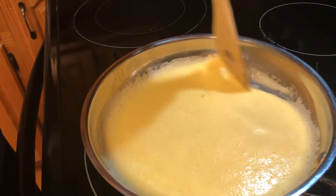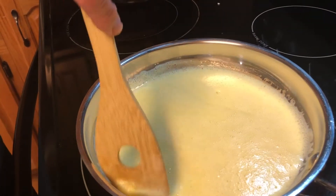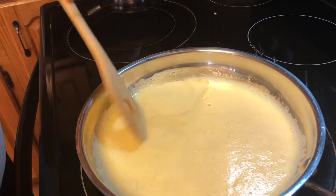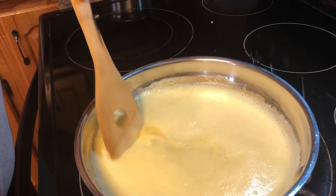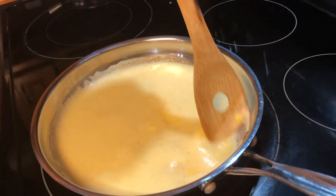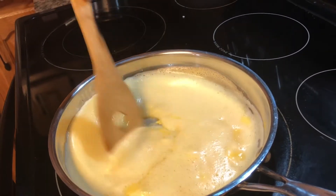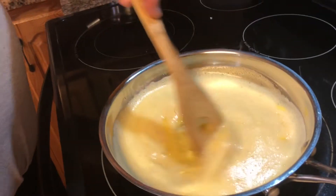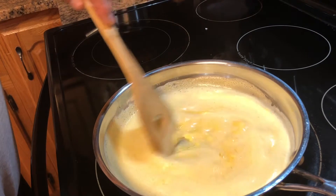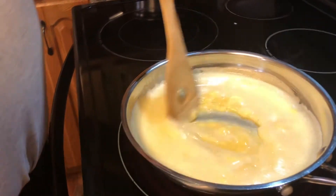Eggs are something you can whip up real quick in the mornings if you're in a hurry. They're very nutritious, full of protein, and don't take long to cook. Throw them on a tortilla and roll it up to take with you, or on a piece of toast — just however you want it. Sprinkle a little cheese on top.